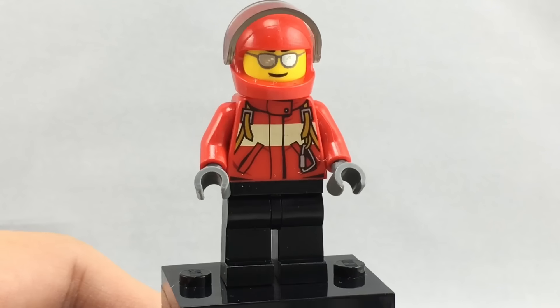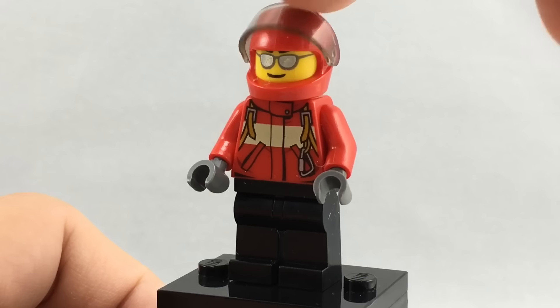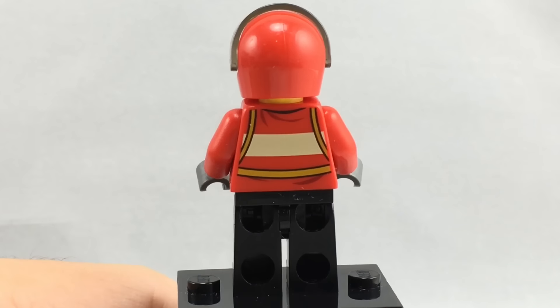Then there's this pilot minifigure. His torso is also sort of hard to find. His visor can come down just like this, and his face is single-sided and pretty common to find. And he does have some nice torso printing on the back.